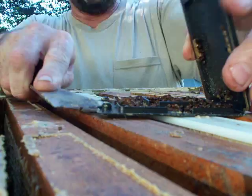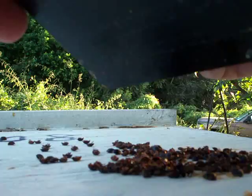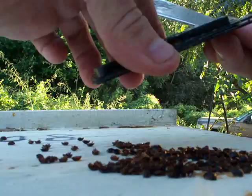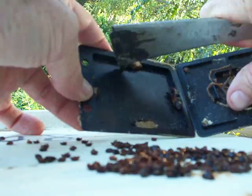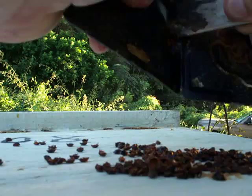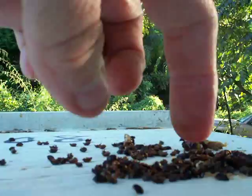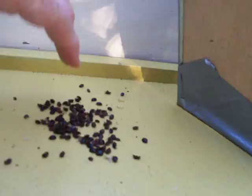Another beetle trap I'm going to show quick. This one here is so full — just dead beetles everywhere. Here you can see the bees have actually propolized the trap shut right here on three sides. They have sealed it shut. There are so many beetles that they're actually stuck in the propolis. These are all dead beetles. Just open the trap back up — there's the propolis right here. This is definitely productive beetle killing.